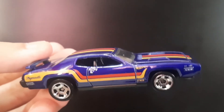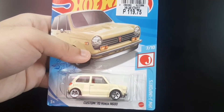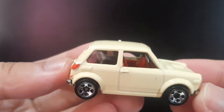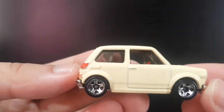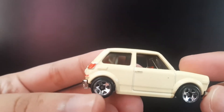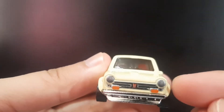This one right here is the Custom 70 Honda N600 from the Hot Wheels Chain Parts series. I really love this — it's kind of a Morris Mini style. The color is some sort of white with silver rims on the wheels.